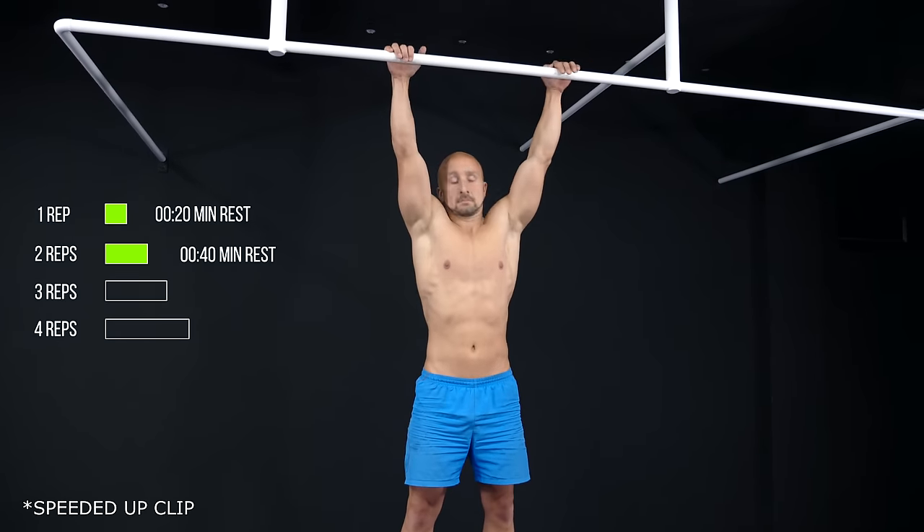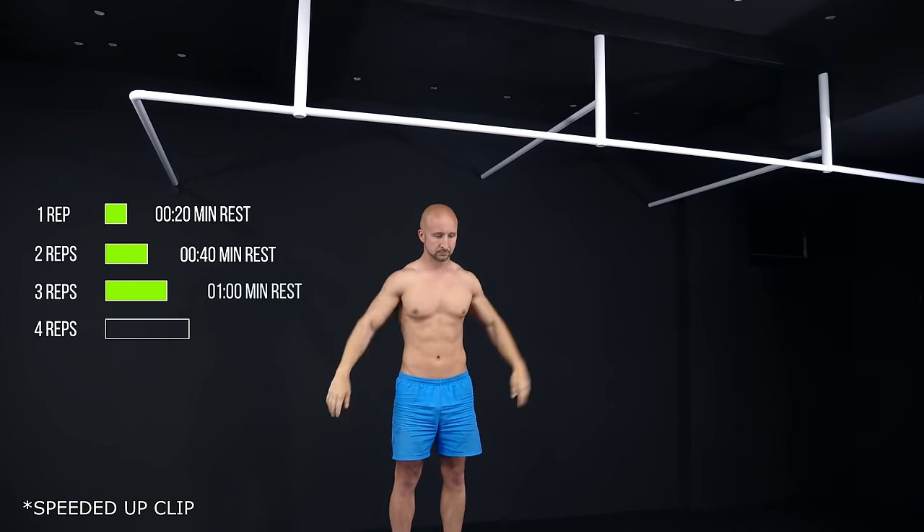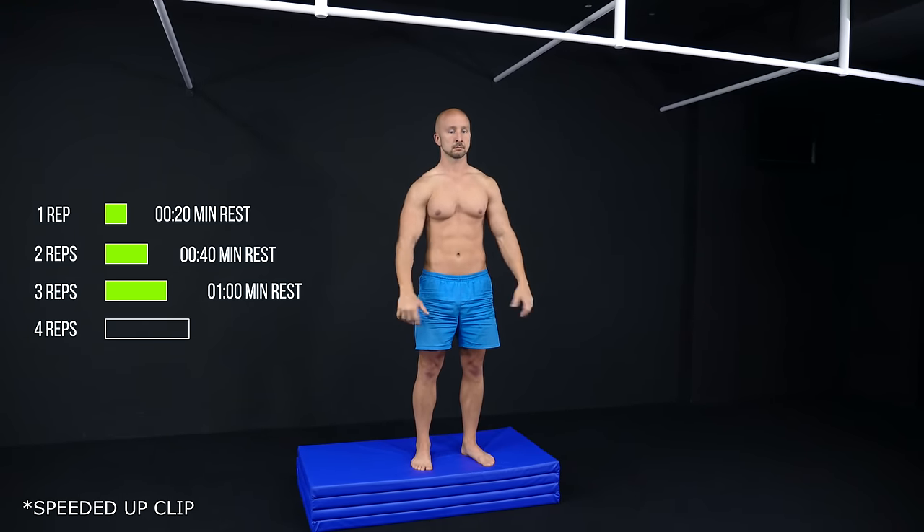The higher the amount of reps, the more rest you need in between them. Remember, the goal is to reach as many reps as possible, so it's totally fine if you rest about 4 minutes when you reach the top of the pyramid.